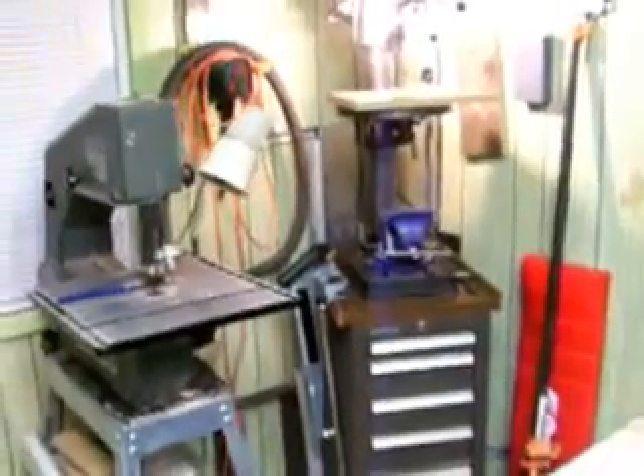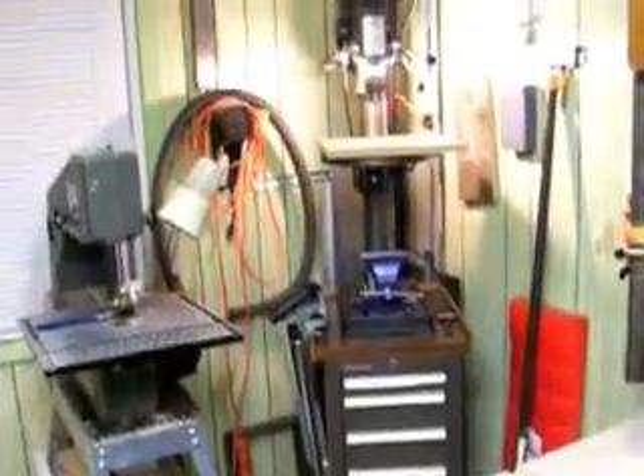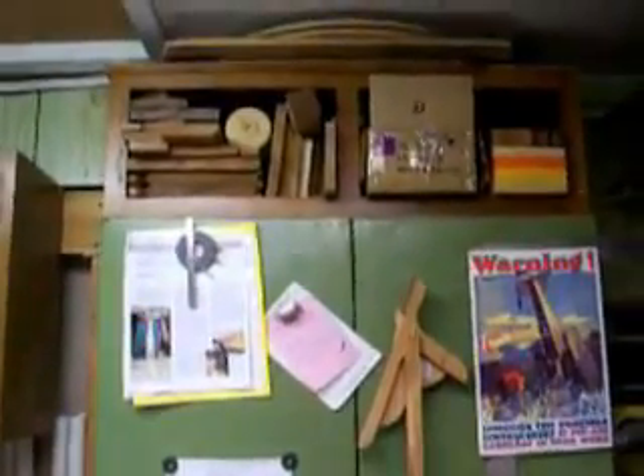It's got the light on — it's kind of bothersome. Maybe I can see it better from here. There's my drill press there. Not so blinding. Some more cabinet storage there, and here's another storage cabinet here. I like to use that cabinet to display all the art that my kids give me. They do a great job.